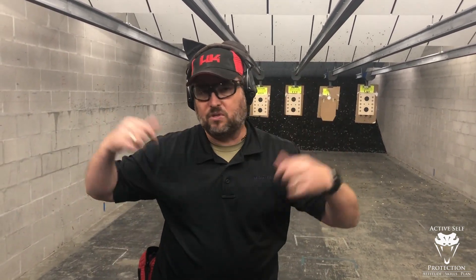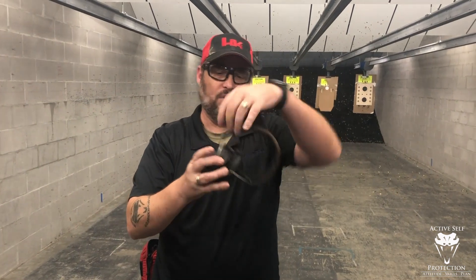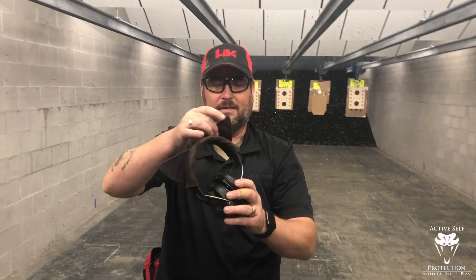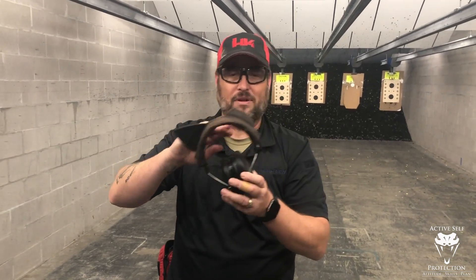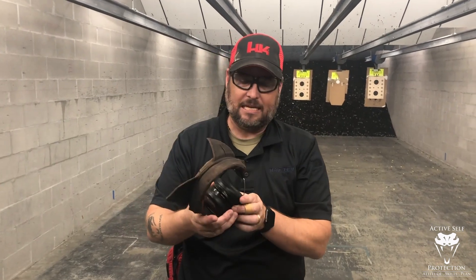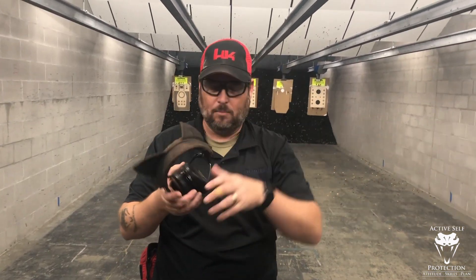Even if I'm shooting indoors, the Sordins mean I don't have to double up. If I'm wearing cheaper ear pro, I have to put foamies in and then double up with over-ear protection. But with these Sordins, I don't have to do that. You can also get them with the over-top headband. I bought the kitty ears at Weapons Outfitters for about 30 bucks just for fun. They also make a behind-the-head version — I have a backup pair that goes under a helmet.